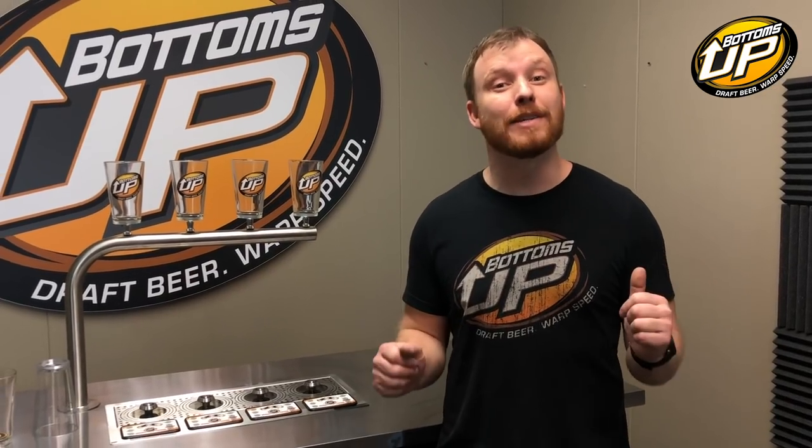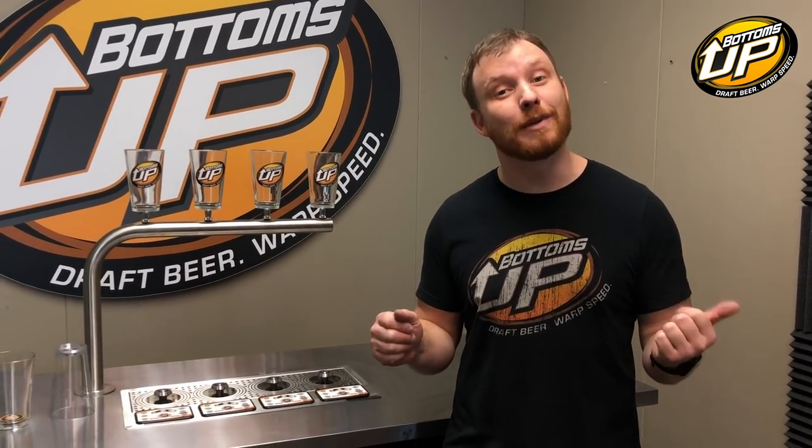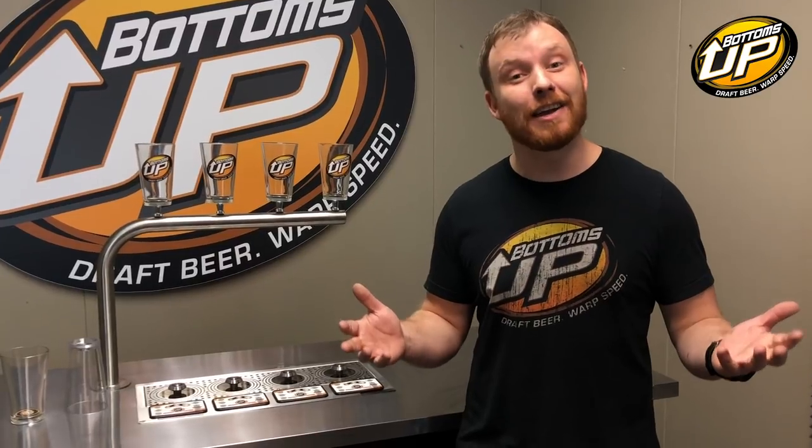Hi, I'm Josh, an inventor of the Bottoms Up Beer Dispenser, and I'm here today to talk about some of the reasons you might not be getting ideal keg yield with your Bottoms Up Beer Dispenser. Don't know what the keg yield should be? Well, check out this awesome video we made on how many beers you get out of a keg with a Bottoms Up Beer Dispenser.